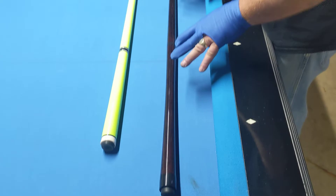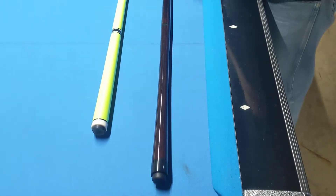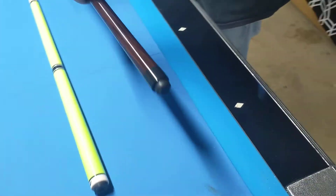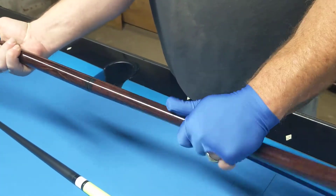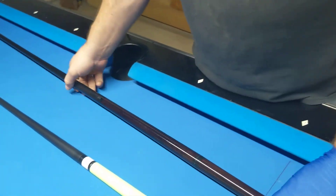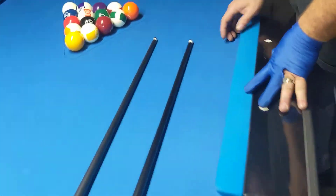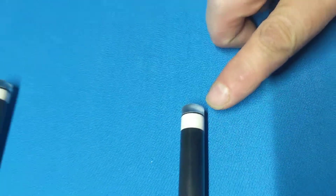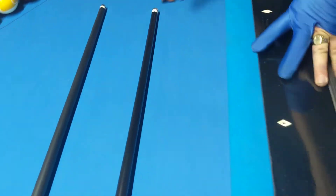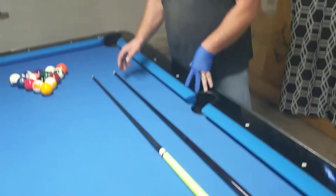This is the Accelerate Tor Pro Jump Break Cue. It's two piece on the butt, so it'll break down into a jump cue. It has the Accelerate Carbon Grabber Shaft with the Mako Acrylic Brake Jump Break tip on the end. The chalk on it is Russian Magic Chalk.